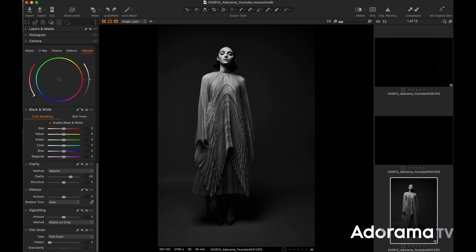Notice her chin is slightly up, so it's catching the beautiful light on her face. So far she's just kind of standing there, but where the magic of the shot will come to life is in the movement or in the pose. For this setup, it is one light overhead for beautiful, dramatic results.